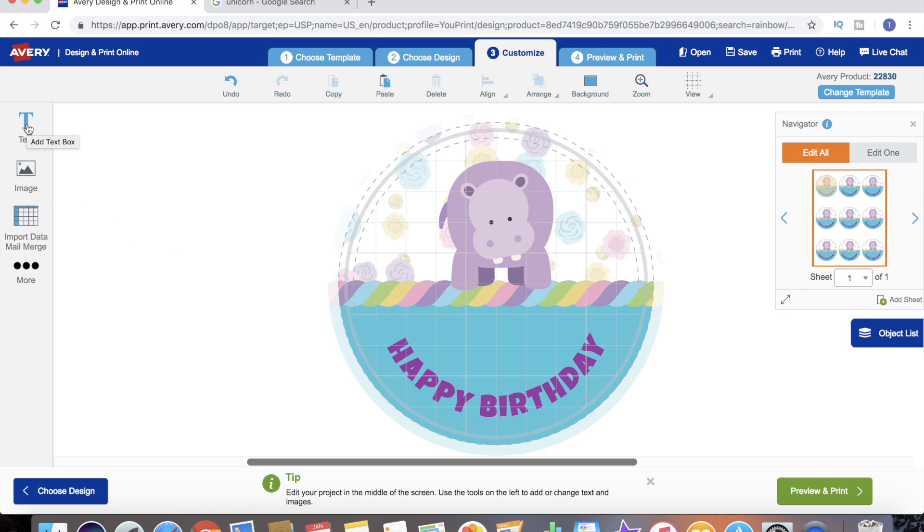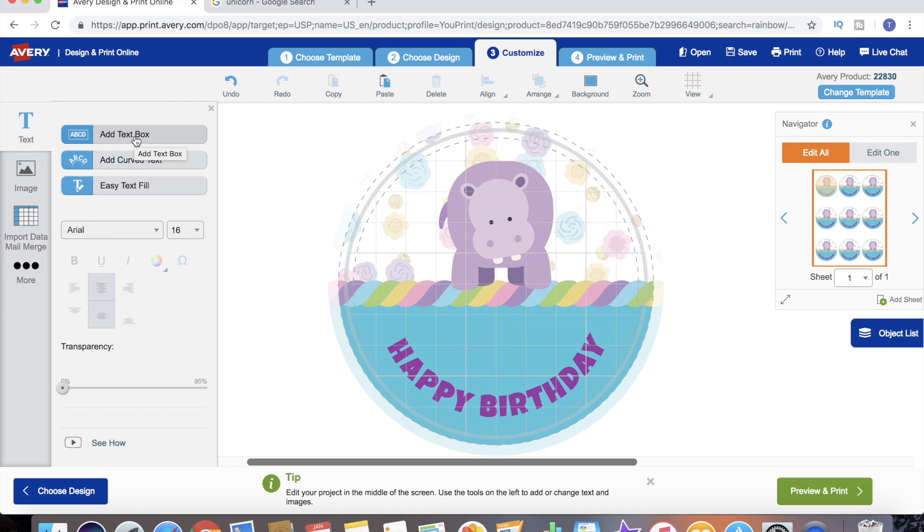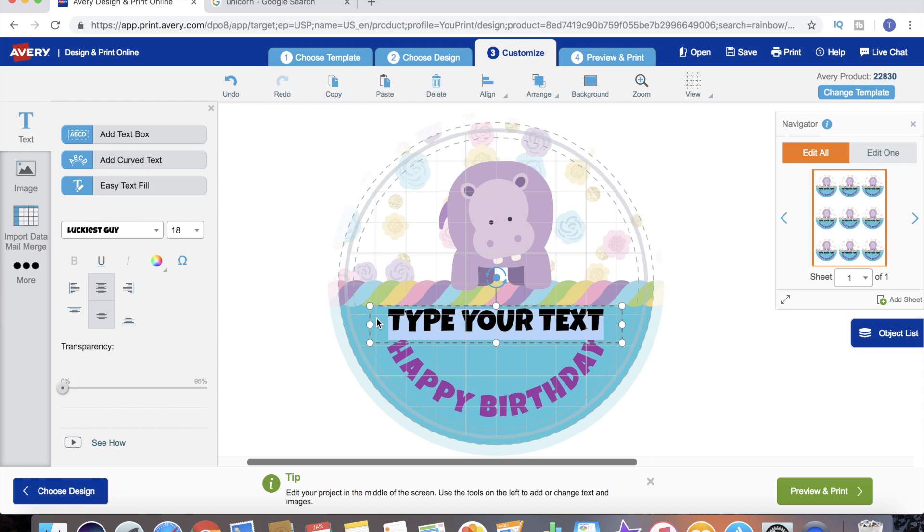We've got our background, our design, and our text, but now we need to personalize it. Let's say these are going to be birthday candles for a kids' birthday party - there are going to be several little girls at the party and each one gets their own candle. We're going to add another text box and add the little girl's name.